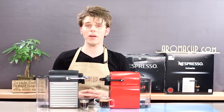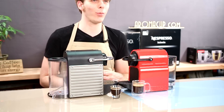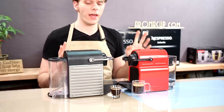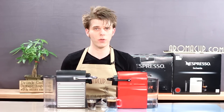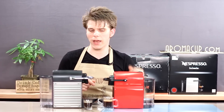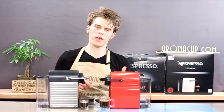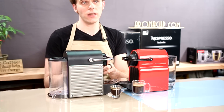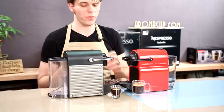Thanks, as always, for joining me here in my virtual coffee shop brought to you by Aromacup.com. As I said in the intro to this video, I have two single-serve Nespresso espresso machines sitting in front of me today: the brand-new Nespresso Anissia and the classic Nespresso Pixie single-serve espresso machine.